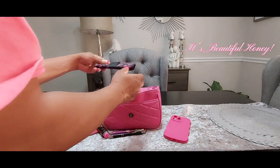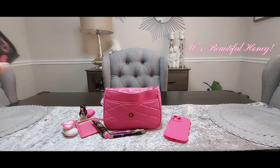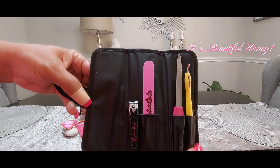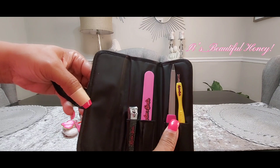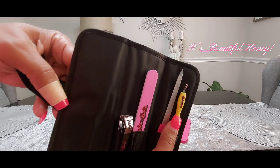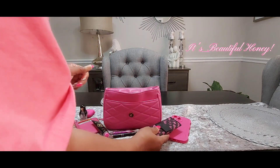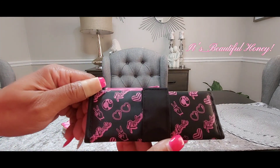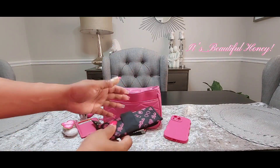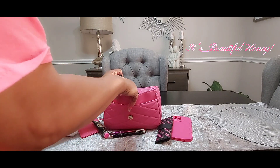I do have my Barbie nail care kit. You get the clippers, an emery board, the nail file, and what I guess is a cuticle pusher — I've never really been sure what that little thing was for, but that's what I use it for. The case has a Barbie print around it and I picked this up from Bill's Outlet for either $2.99 or $3.99.